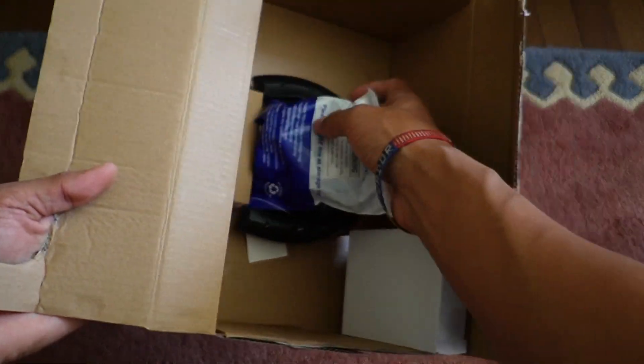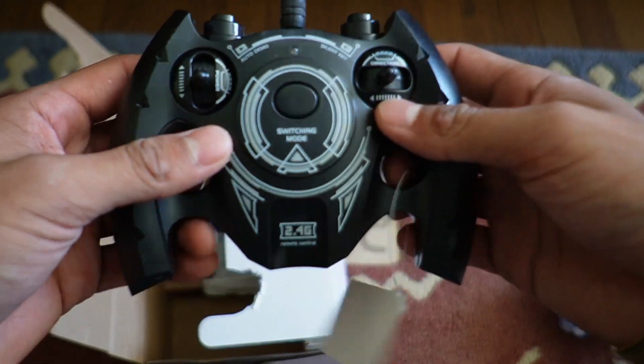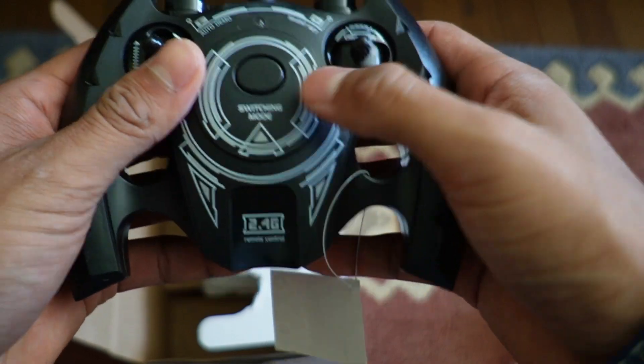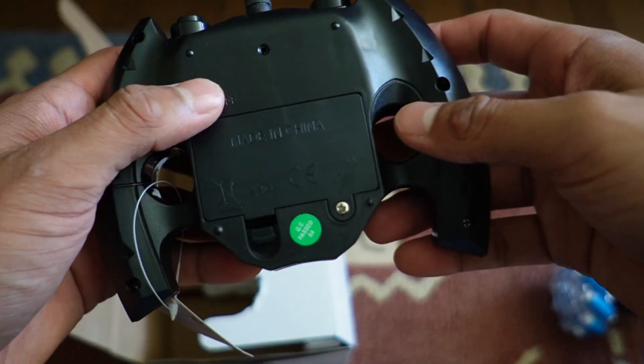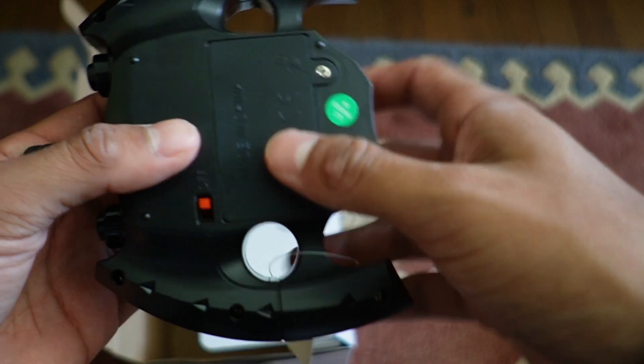So we're going to have a bag and a remote control. Here's what the control looks like — this thing looks really unique, and I can even put my fingers right through over here. There's going to be a switch mode in the center, more buttons over here, and the antenna. Then right on the back, we're going to have the on/off switch, followed by where the batteries go, and it has a screw right here.